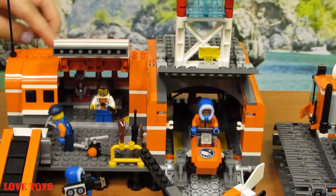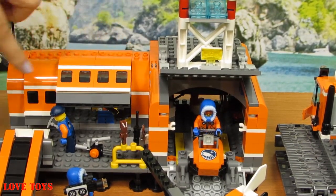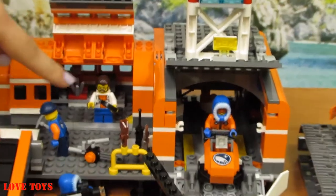We can see that the roof is mostly orange. Here we've got a special part that we can open up. Here we've got four windows and here we've got another two. We can open it up and here inside we've got our minifigures.